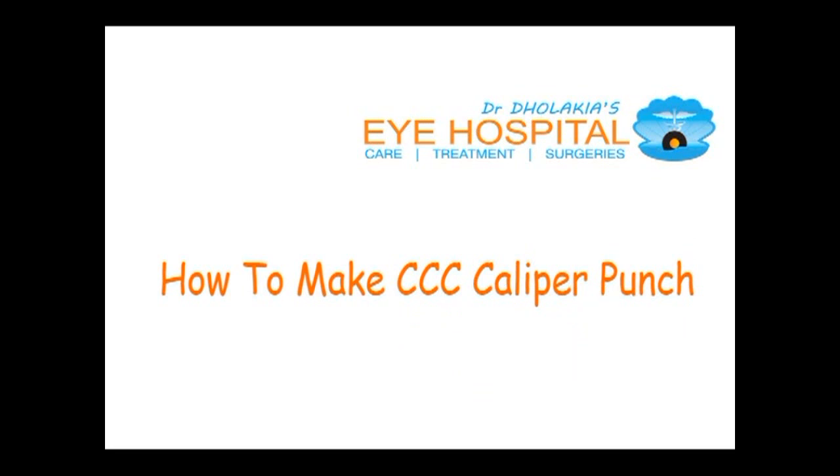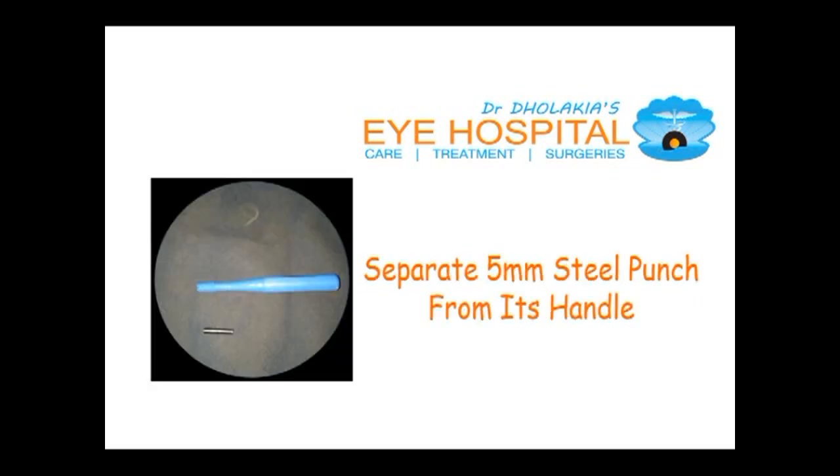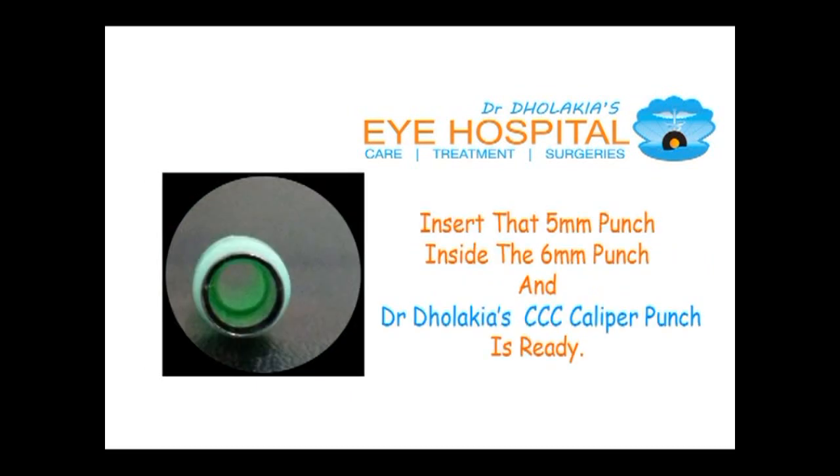Let us see how to make the CCC caliper punch. You need to separate the 5 millimeter steel punch from its handle — it is easily removable. Then insert that 5 millimeter steel punch inside the 6 millimeter steel portion, and your CCC caliper punch is ready.